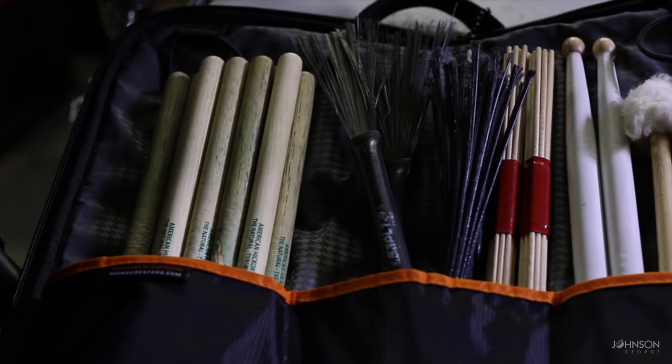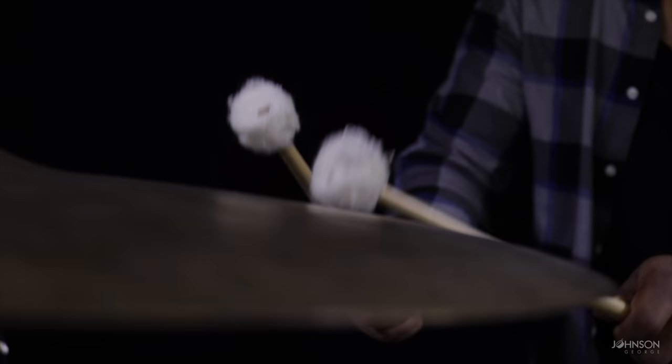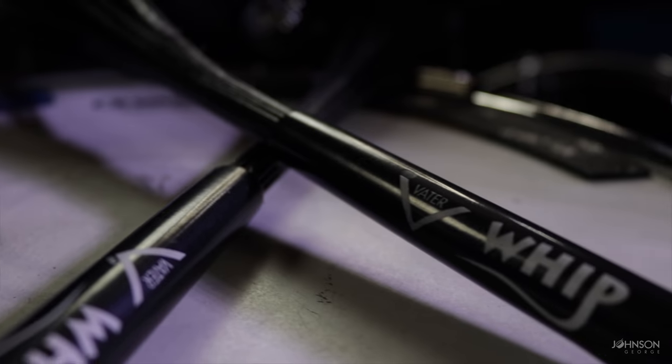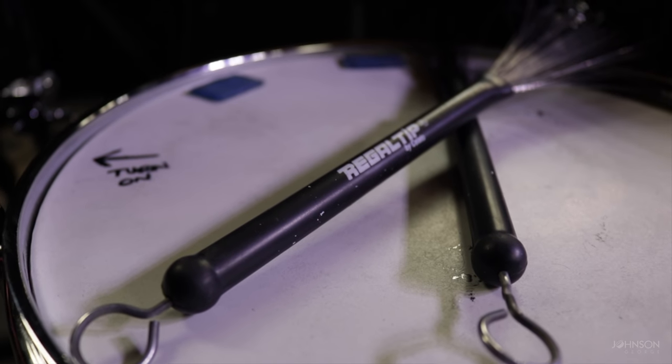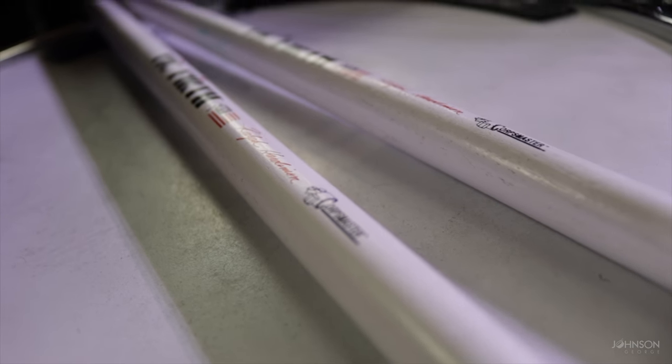In terms of my stick bag, I keep a few pairs of miscellaneous sticks in there for other forms of playing: a pair of mallets for doing wash stuff on the cymbals, brushes — both plastic and metal tip, standard brushes — and a pair of hot rods or thunder rods. I also keep a pair of practice sticks — I use Corpsmaster sticks to practice because they're a little heavier than my standard sticks. That works out my forearms and wrists a little more, so that when I pick up my 5Bs I'm ready to go. I typically take those out 15 to 30 minutes before a set or session and do my warm-ups with them.